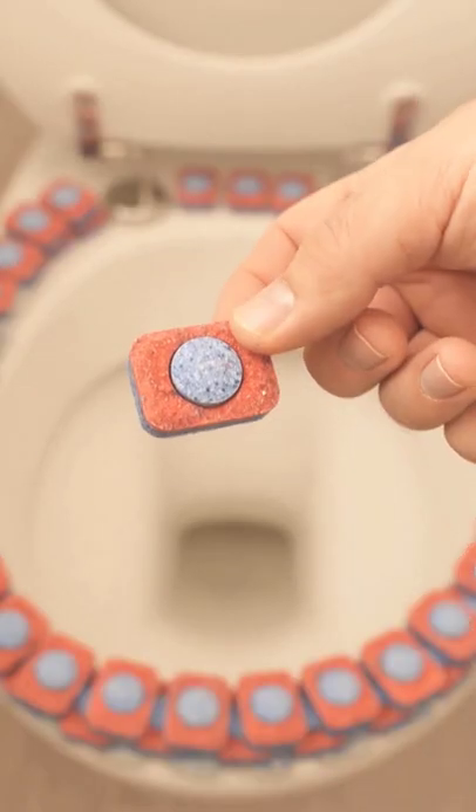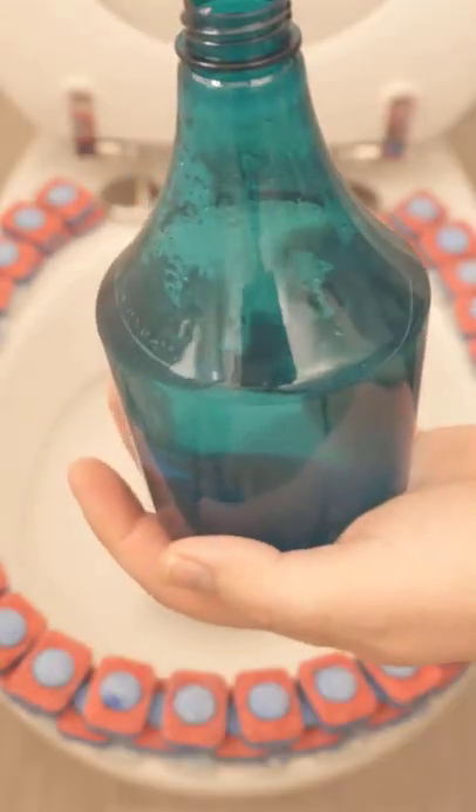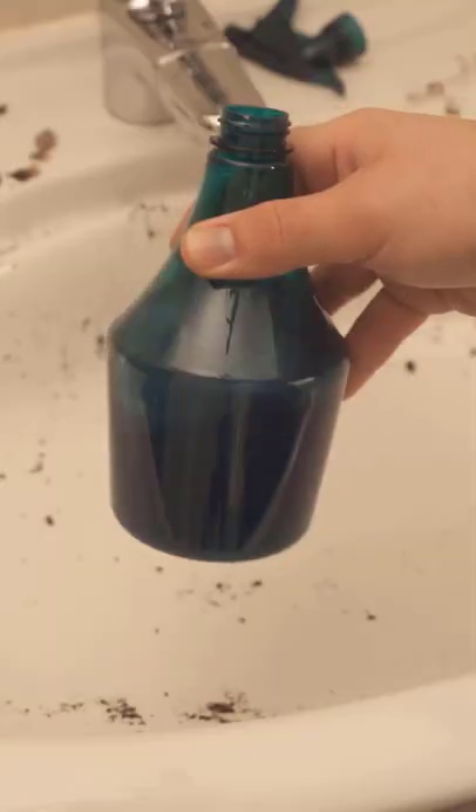You've never used a dishwashing tab like this before. You'll definitely want to copy this. Take a dishwashing tab and put it in a spray bottle with water at 60 degrees Celsius. Wait for it to dissolve.